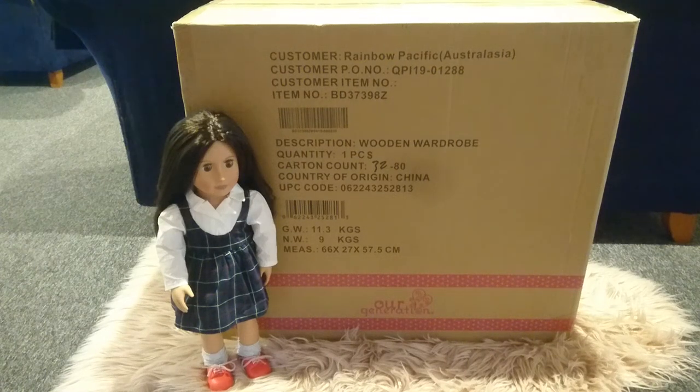Hi guys, I'm Nicole and you're watching OGTV. Today we're going to do an unboxing of an item that I've been wanting for quite a while now, and today it arrived on my doorstep. So let's go ahead and open it up.